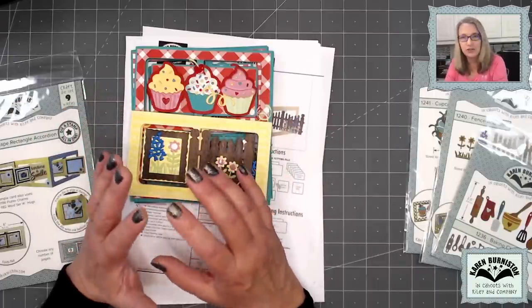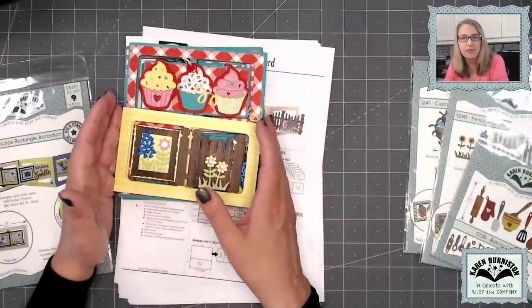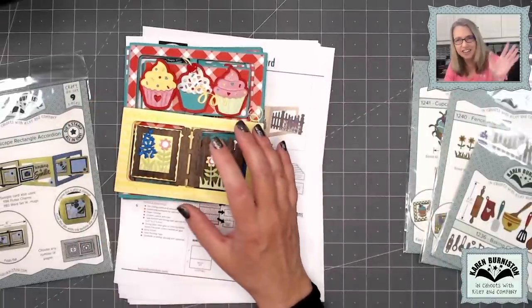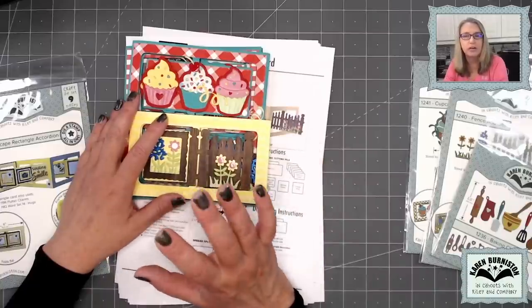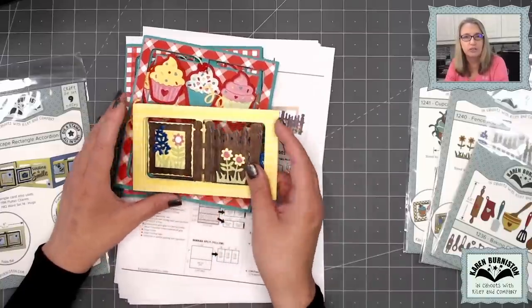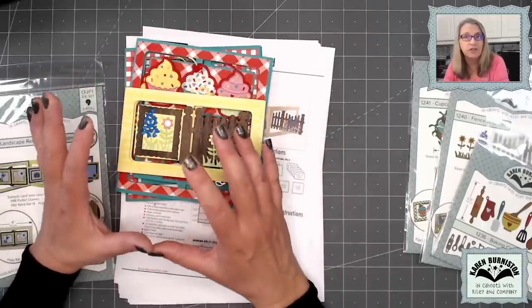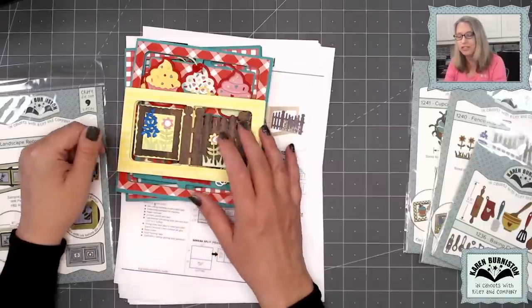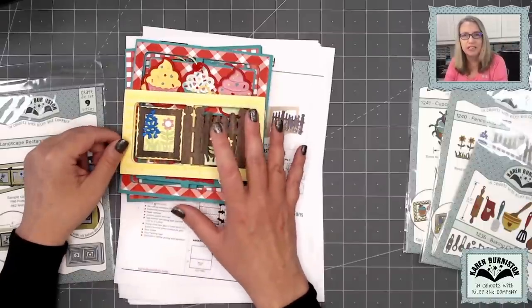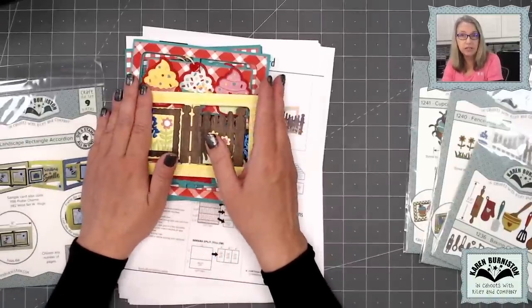What's nice about this being a prerecorded virtual class is that you can do this at any time. So even right now, if you're going to try and craft along with me but you only have a certain amount of time, you can come back. This video is going to be right here for you when you're ready. The class day video is a public video, meaning anybody can watch it. Some of you may be watching today even if you didn't purchase a kit.